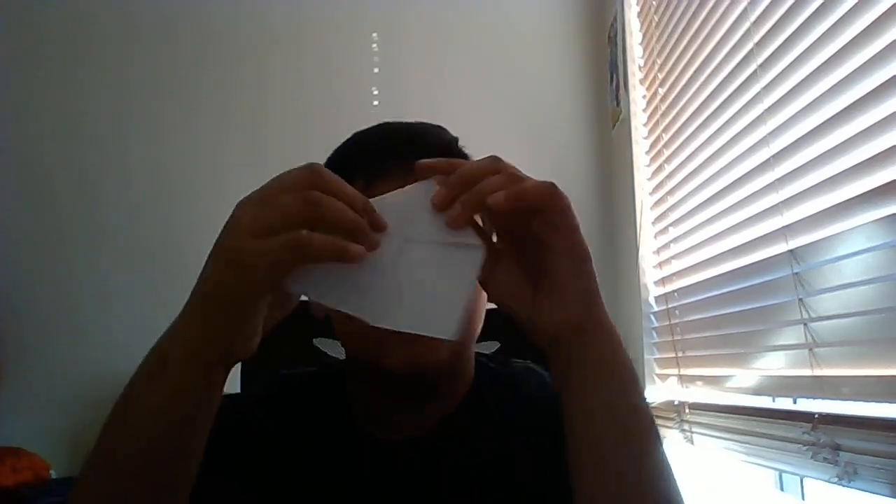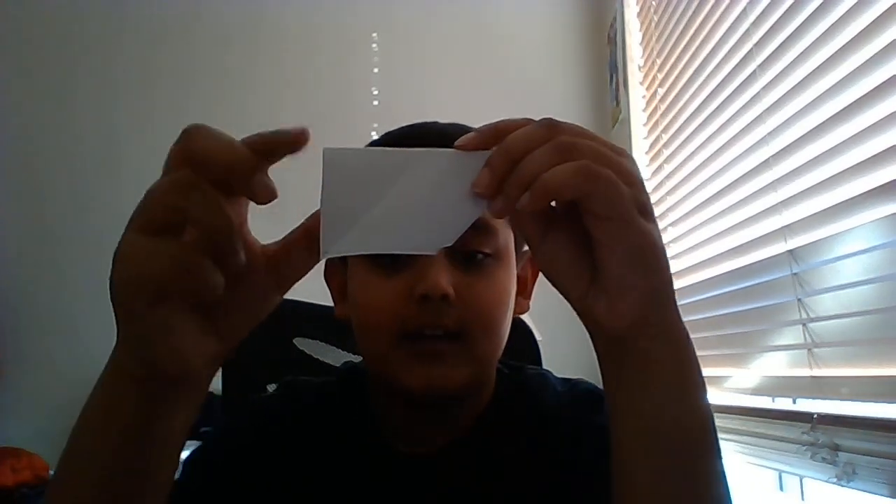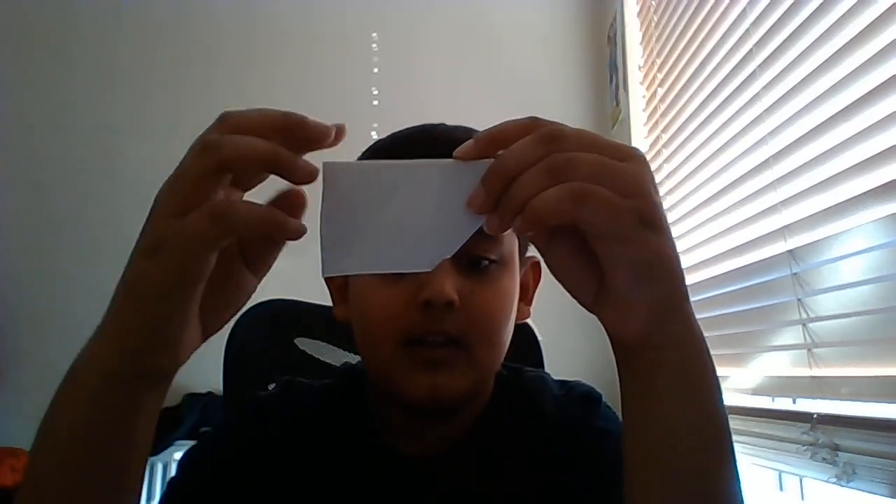Now that I've folded it, you'll see a little triangle sticking out. You're gonna take that triangle and just push it in. After pushing it in, you'll have something that looks like this. Now you're gonna do this to all the other seven pieces.